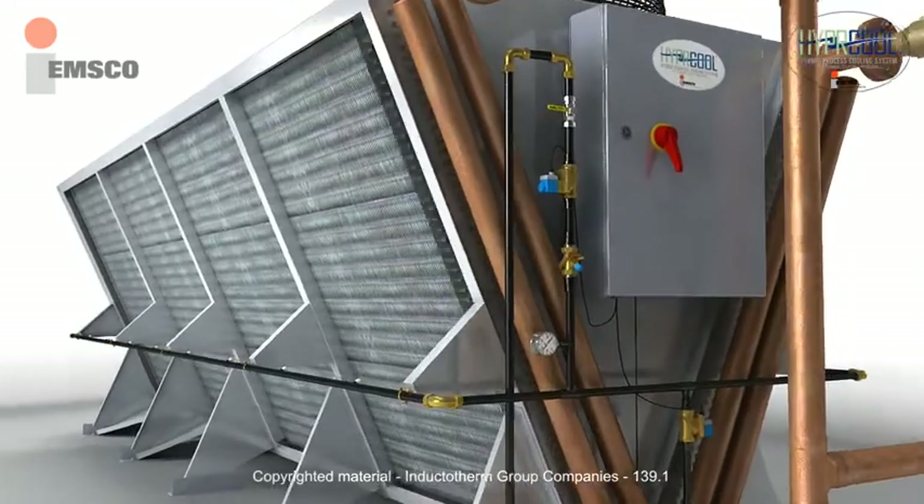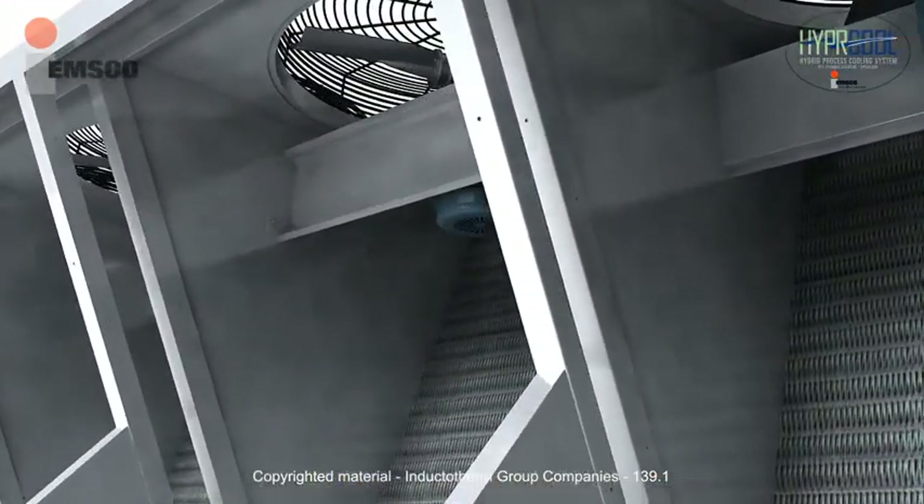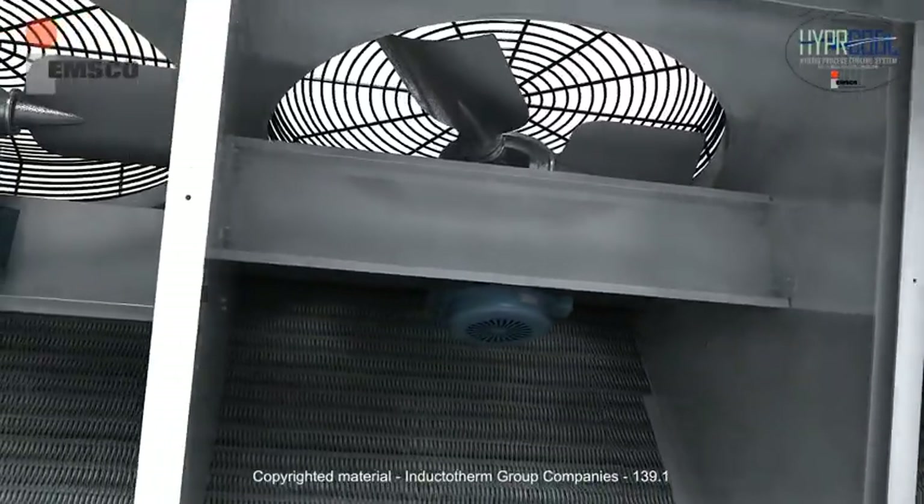Located in the control panel are the fan cycle temperature control, main circuit breaker, control circuit breaker, anti-condensation heater, and temperature controller step thermostat.